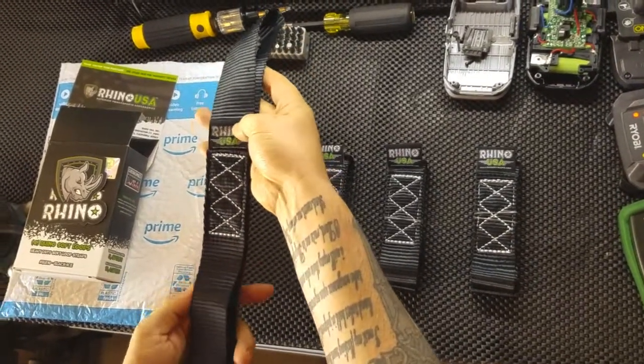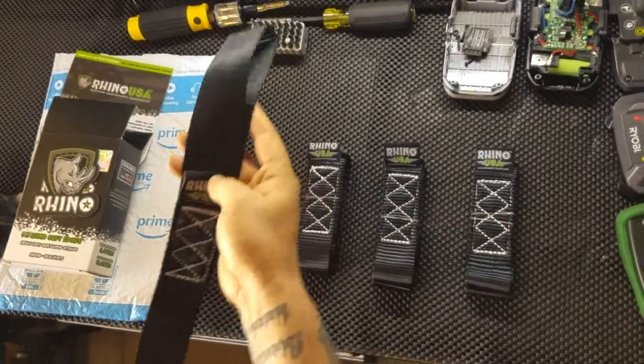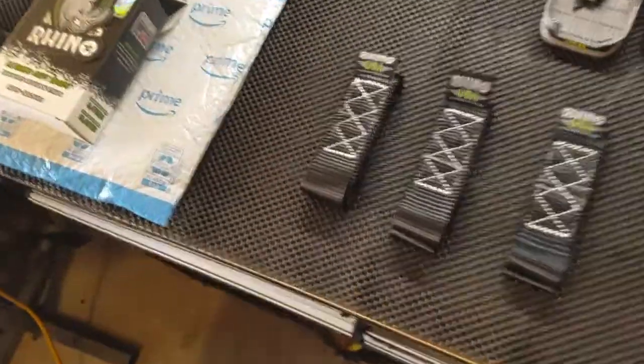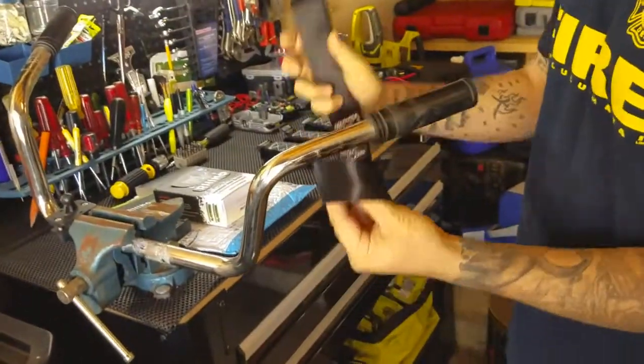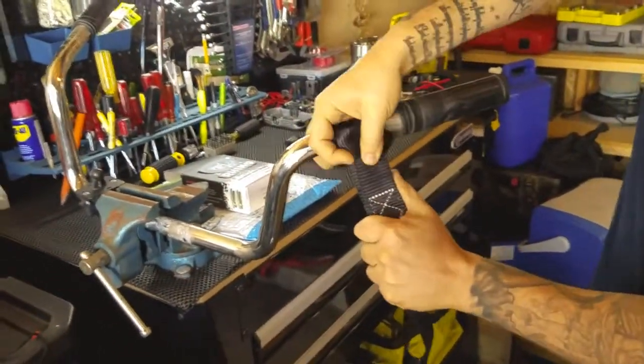I'm going to demonstrate how these soft straps work on an old set of handlebars. As you can see, you have your strap — you literally just loop it through and secure it nice and tight.